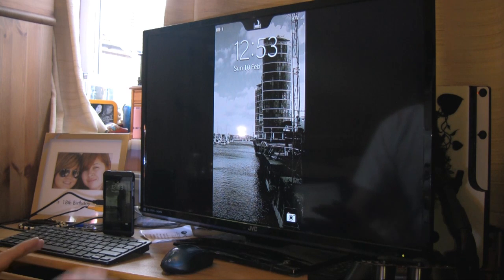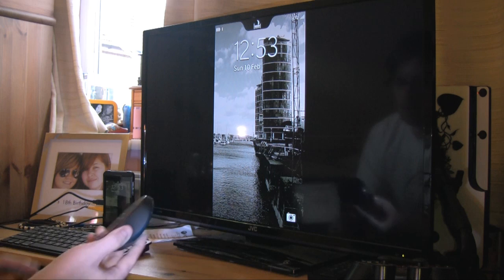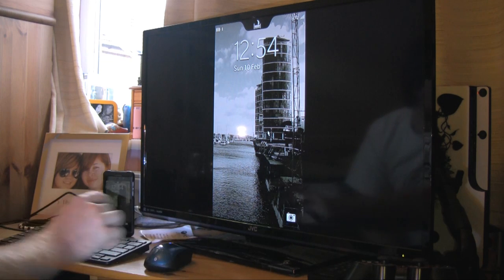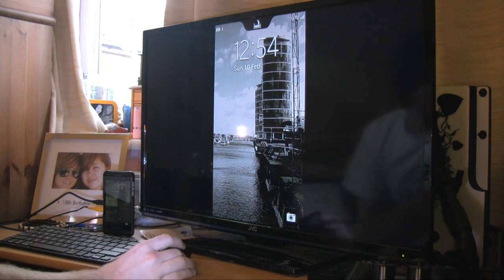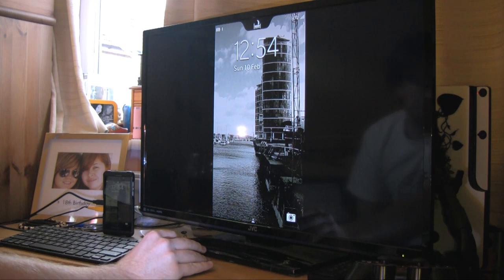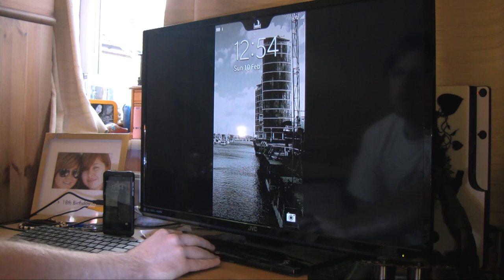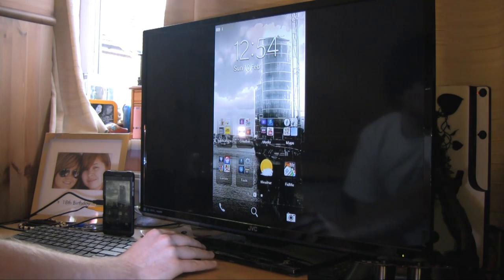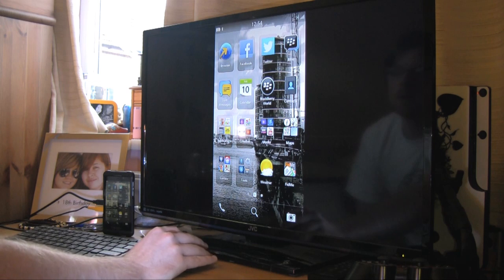As soon as you pair them everything is good to go. You simply need to turn on and after a few seconds your mouse cursor will appear on the screen and the BlackBerry lights up. You've got mouse action there, and just like on the PlayBook you've got your gestures at the top and bottom, so you can swipe down to sleep mode and wake up your phone.